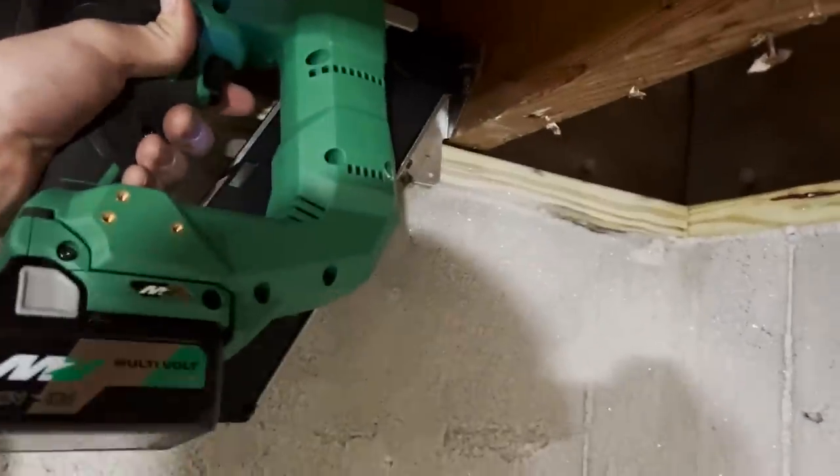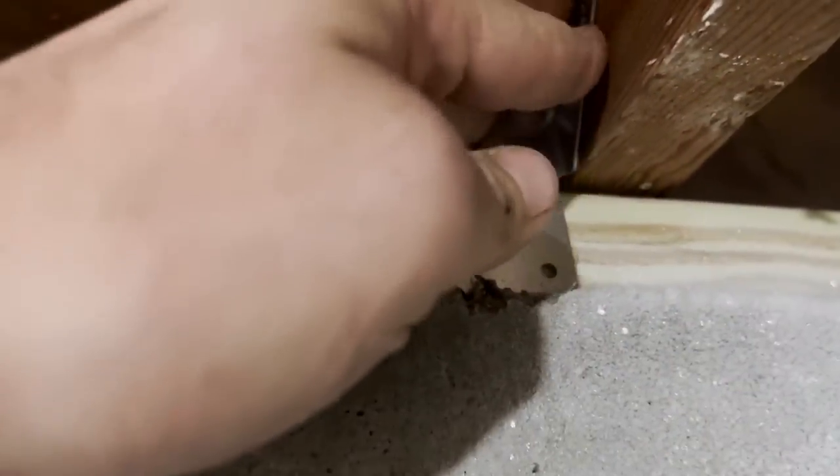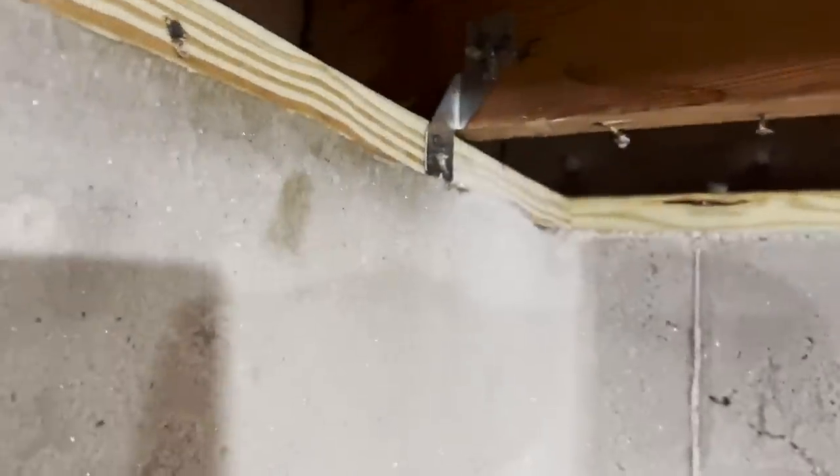I'm going to get one of these hurricane ties nailed up and show you how quick this works. I shot one up there to hold it in place. Now I'm doing this one-handed so it fits between the joists. It looks like this gun will also shoot straight through the joists. The nails don't look like they're going in all the way — probably because I'm not hitting the wall. This is hard doing with one hand and a camera. We got one done — a lot to go.